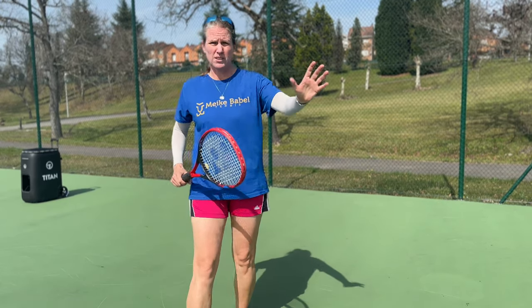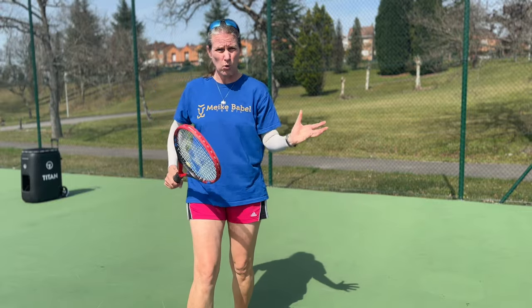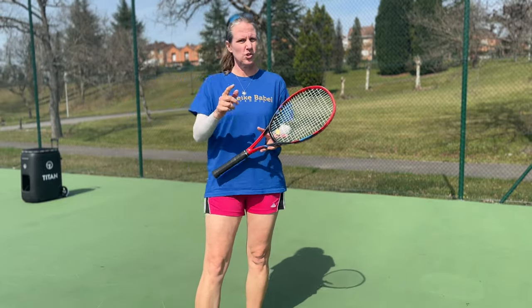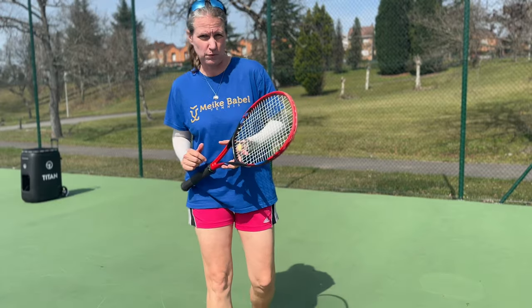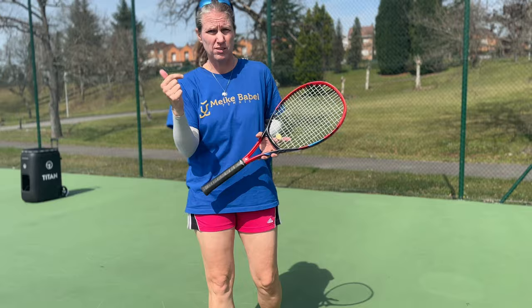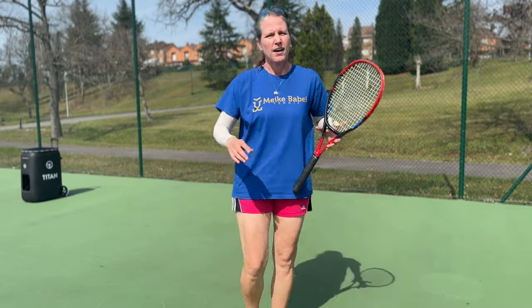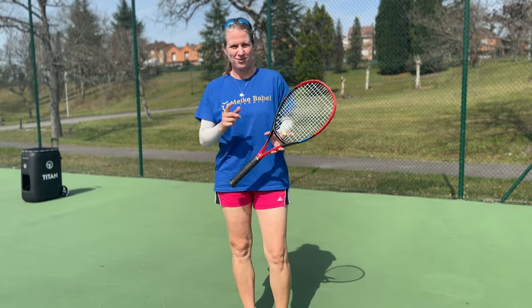So there you have it - what does the left hand do, when, where, and why? If you have any more questions relating to tennis, check out my Patreon membership platform, where we have a monthly live coaching call addressing anything technical, tactical, and mental skills-wise. And of course there are some more perks, so do check it out.